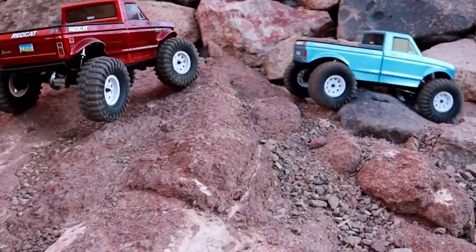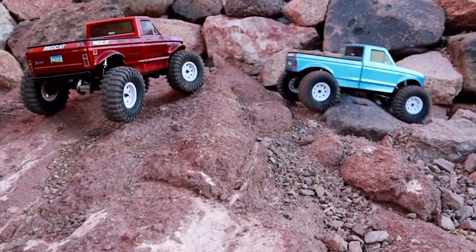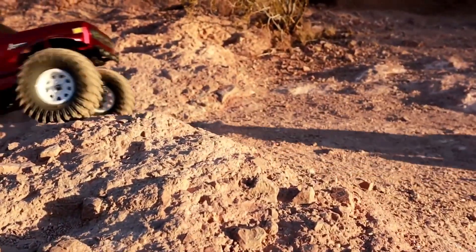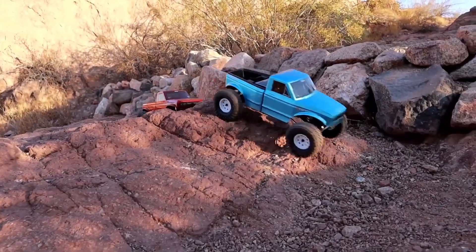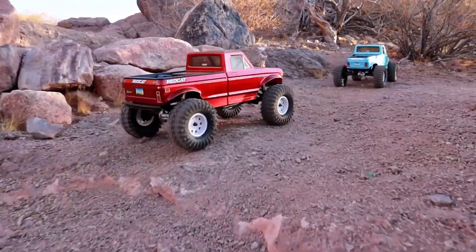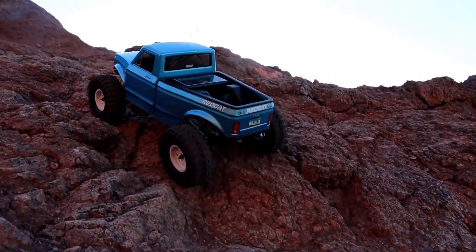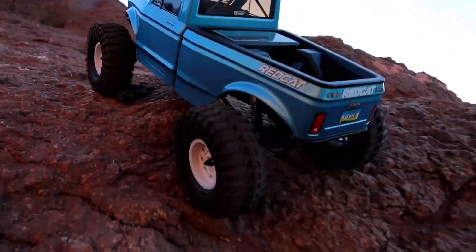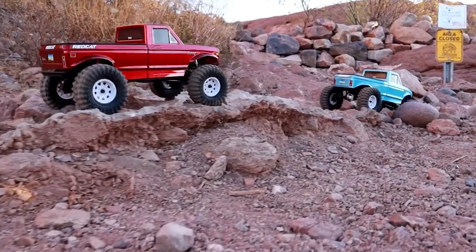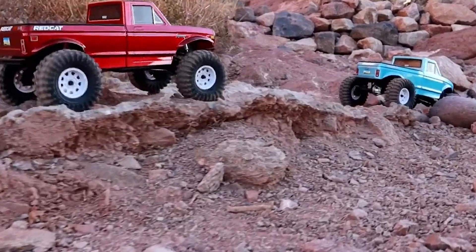Upon unboxing the Red Cat Ascent LCG, it becomes clear that this vehicle is designed with both affordability and performance in mind. The package includes the vehicle itself, a remote control, and a user manual. What sets the Red Cat Crawler apart from many other crawlers is that it comes with two body style options, blue and red. These body styles not only offer a choice in aesthetics, but also serve different functional purposes. The blue body resembles a basic pickup truck, while the red body has a dovetailed front and rear, designed to provide higher performance by exposing the tires for better clearance.